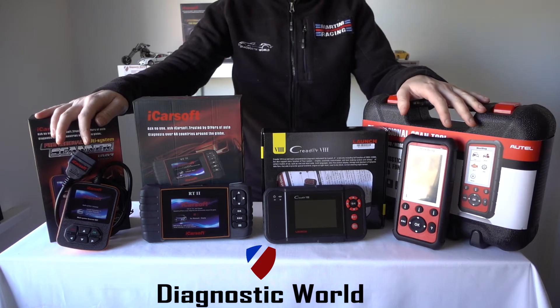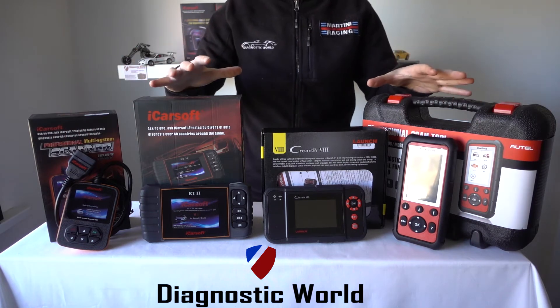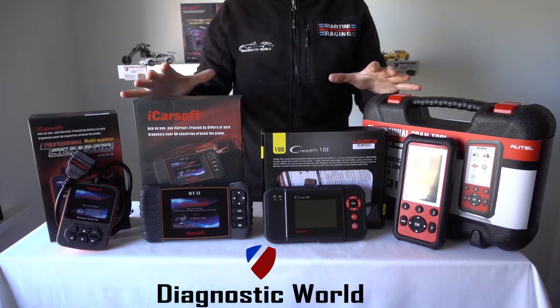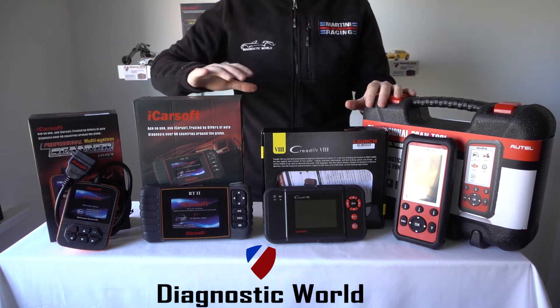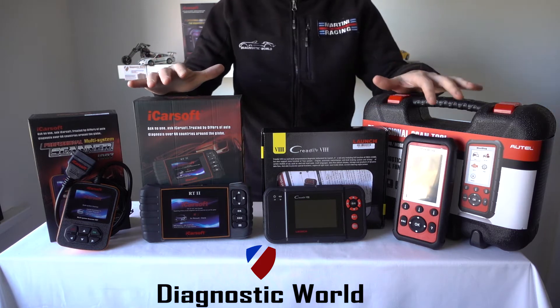Hi guys, thanks for watching this Diagnostic World video. In this video we're going to run through four tools that we believe are the best diagnostic tools for Renault and Dacia vehicles going into 2018 and 2019.